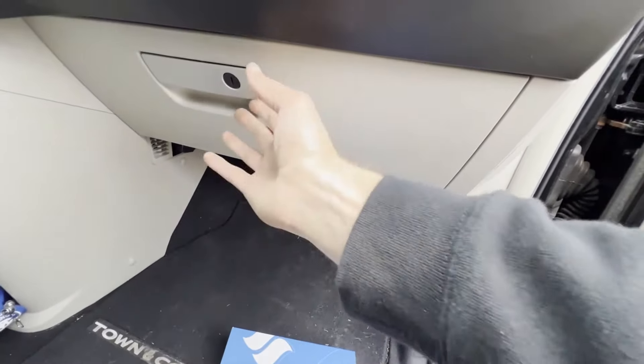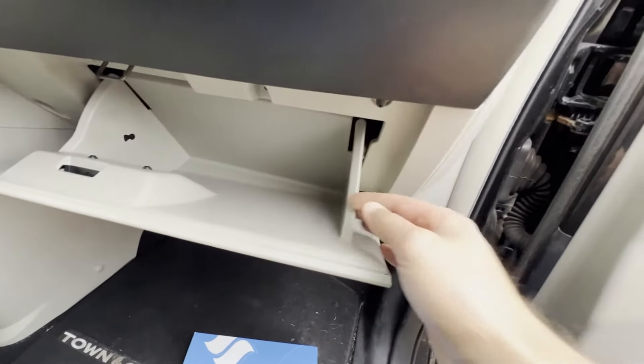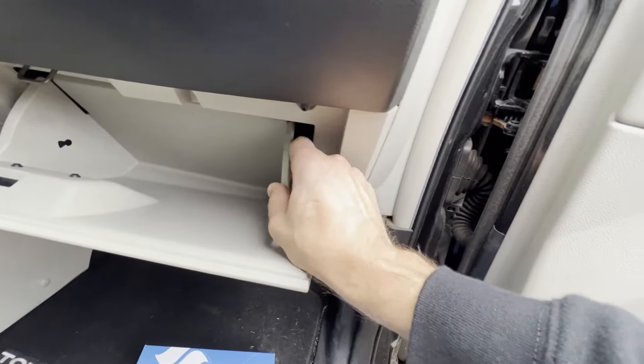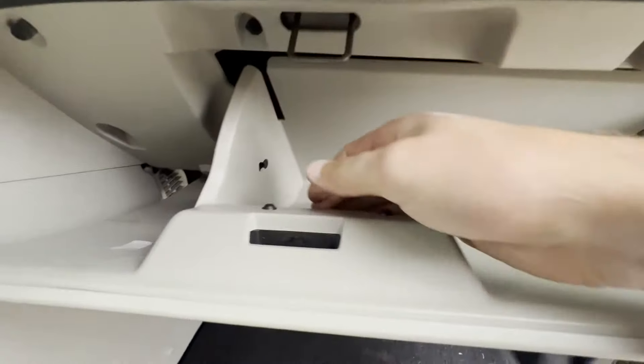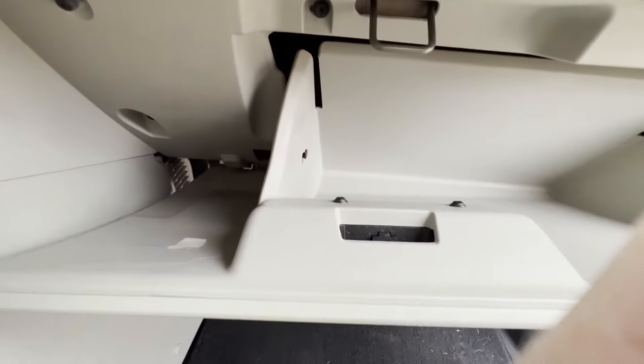The first thing we're going to do is open up our passenger side door, and then open up our glove box. If there's anything inside your glove box, you should take it out to make things a little bit easier. What we really want to do here is squeeze the sides of this glove box, which allows us to drop the glove box down because our cabin air filter is kind of behind where this glove box is.